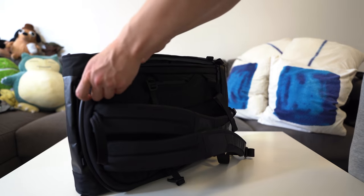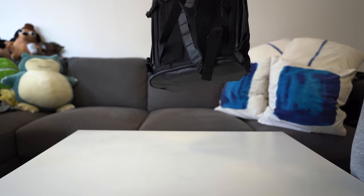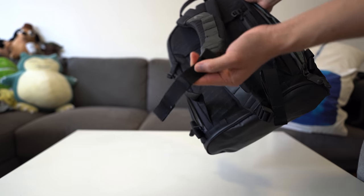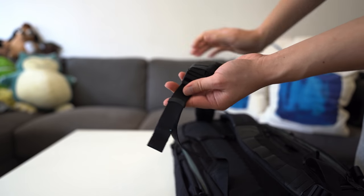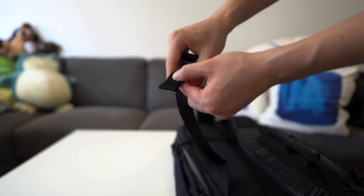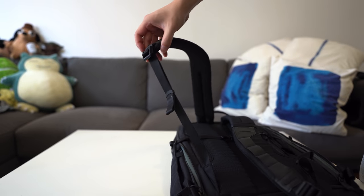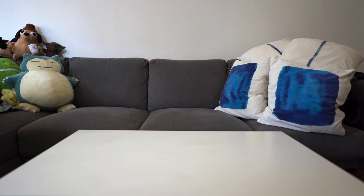The next thing I really like about this backpack is the straps. They have this little piece so that any excess strap won't just be dangling around. You can drag it all the way to the end and suddenly your straps are really nice and neat.